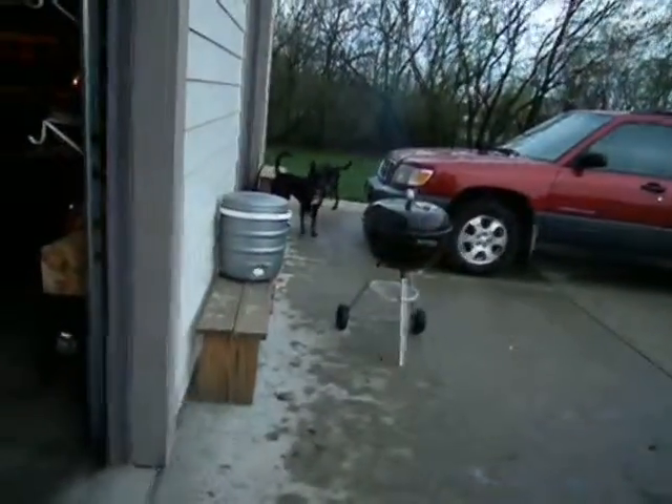He said he was going to go inside and get the steak. Gizmo, don't catch on fire!